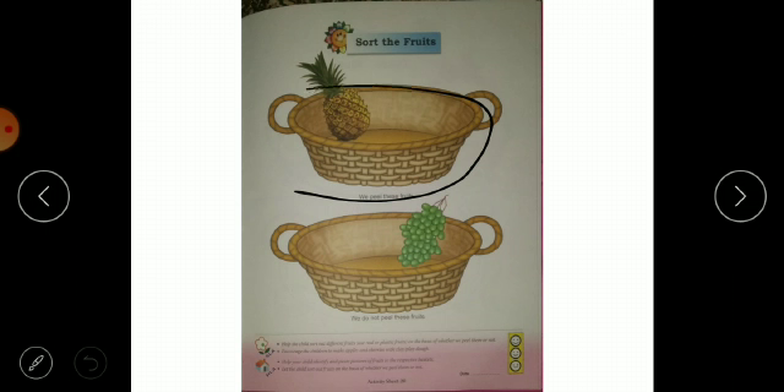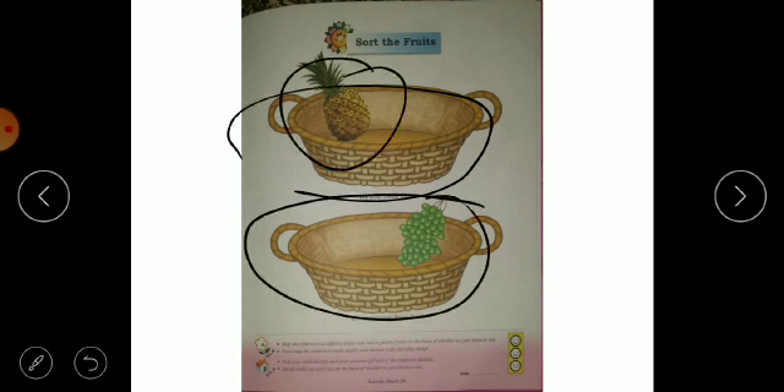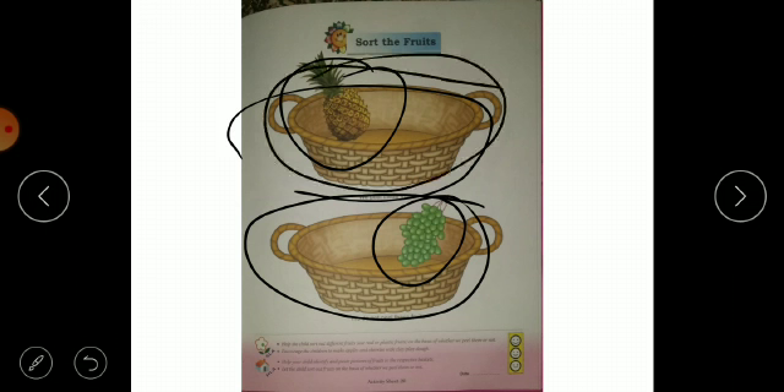Now here we have two baskets — here we have pineapples and grapes. We have to trace them, and inside those parts of the basket we need to place them. After that we have to put them in the basket, and we can also use red color.